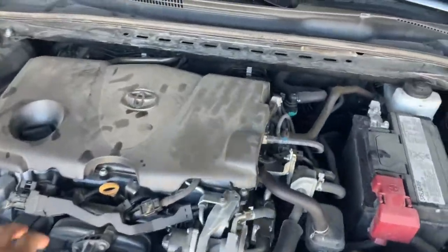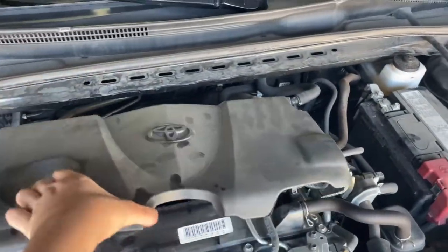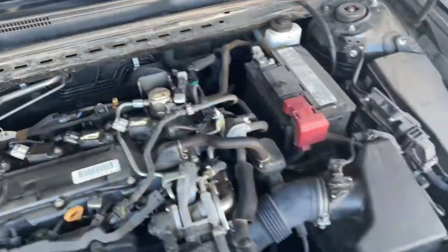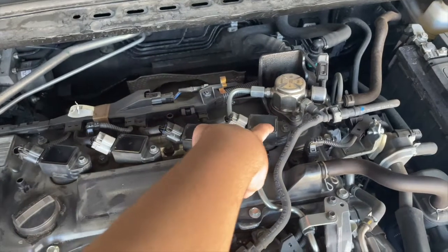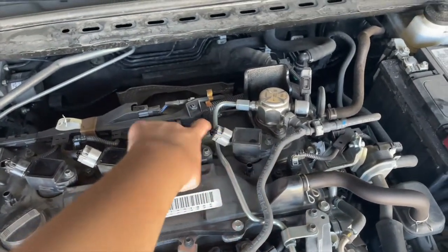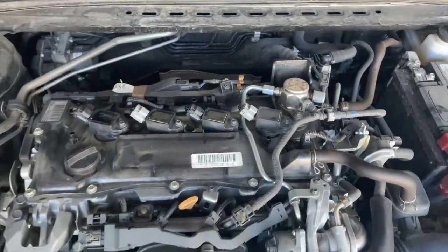First, you'll need to take off the engine cover. This is the four-cylinder version, so it's going to be a little different than if you have a six-cylinder. As always, you're first going to take off each coil pack — the screw, the wire — and then the spark plug will be underneath it.